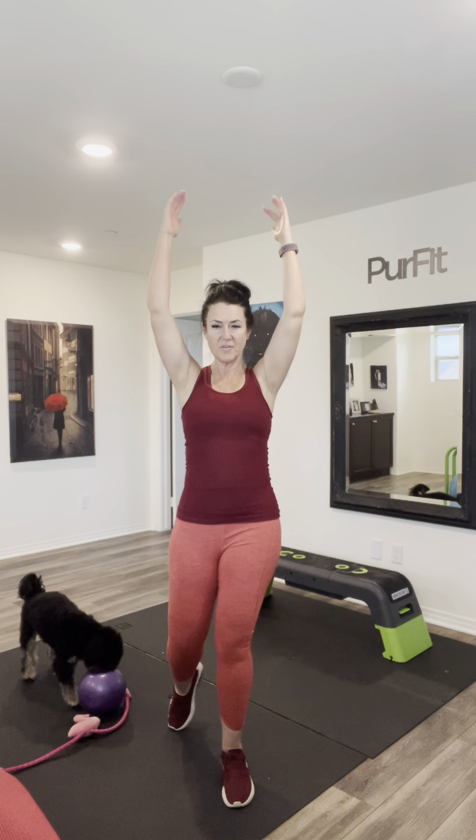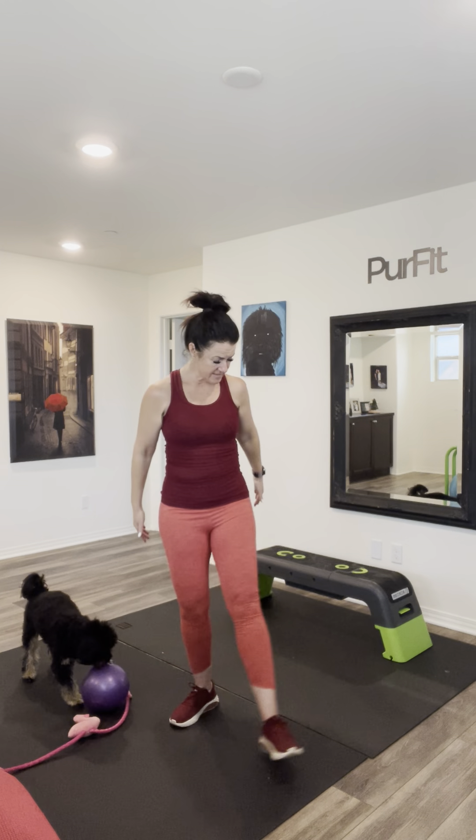We're going to step forward and reach, then pull back. Keep the tummies in and keep a straight line down that back. Big reach and pull, reach and pull. Let's go ahead and do four more. Step out, open those arms, and step in. We're just stepping, working those legs and getting them warmed up — keep those arms up right about shoulder height.